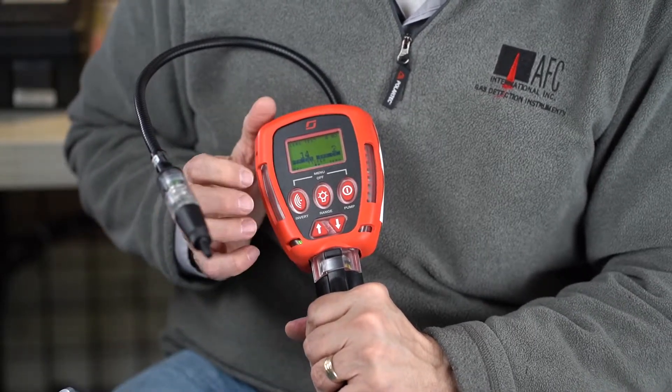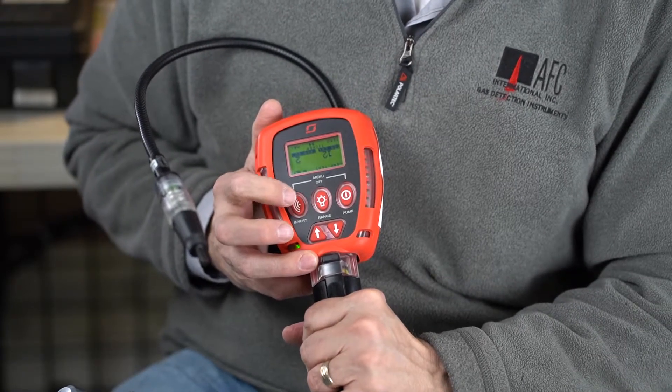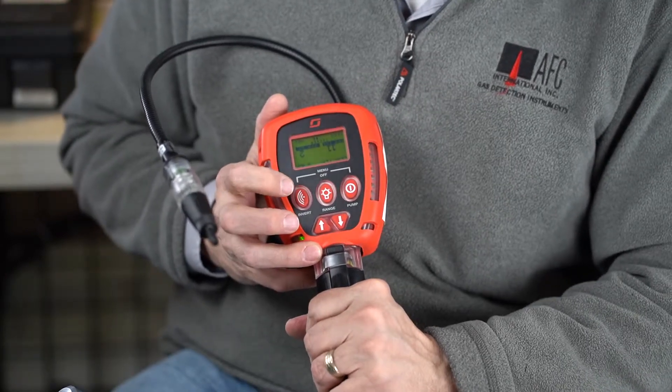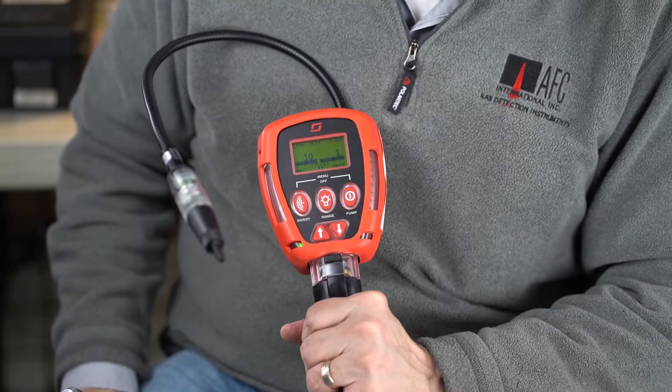If I wanted to flip the unit, I can actually invert the display by hitting this invert button and it flips upside down. So if I'm using it the other way and I didn't want to just turn the instrument, I can hit that button and invert that screen.